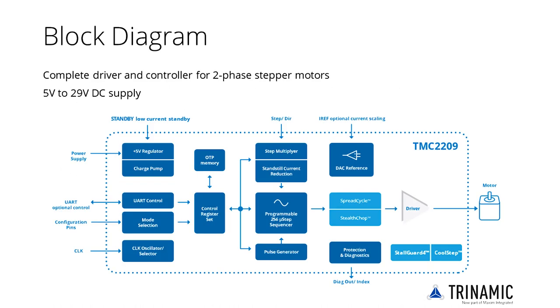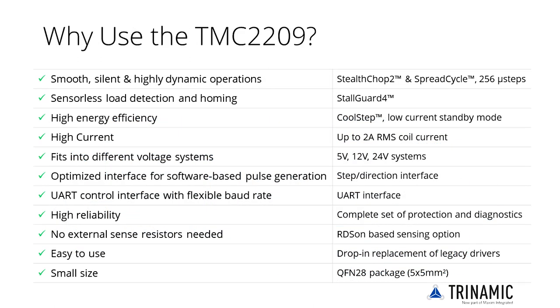The TMC2209 is a complete driver and controller for two-phase stepper motors. It is designed for a supply voltage of 5V to 29V DC. This chip upgrades the design of the TMC2208 to lower power dissipation or to achieve higher motor current and torque.